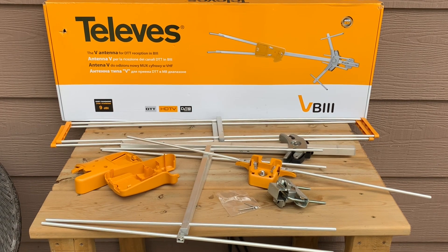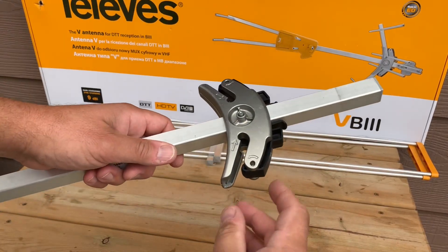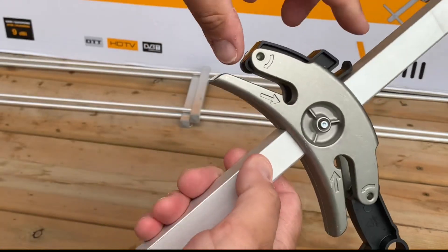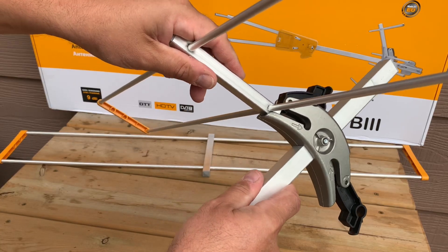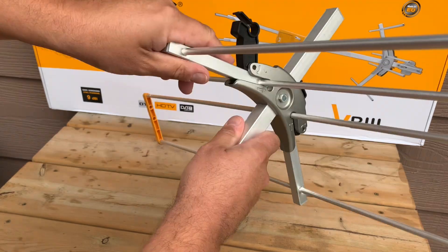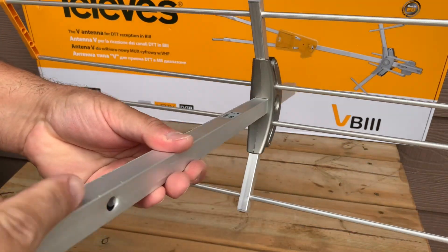To start, we'll install the back reflectors. On this bracket, grasp the little tab and move the snap-lock levers out of the way. Slide the reflectors in and make sure that the little end with the cap is facing out, then gently snap those levers back in place — that locks the reflectors.